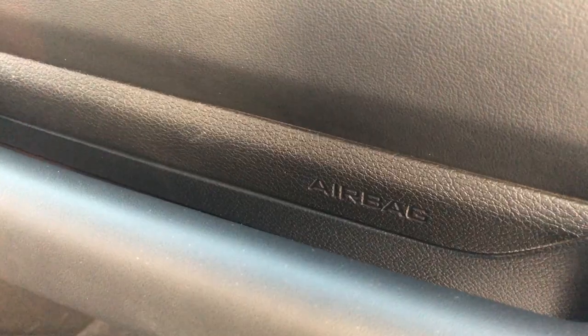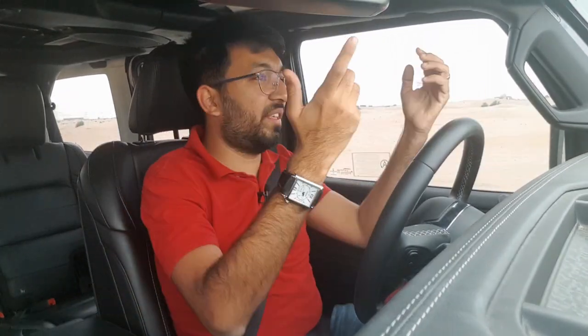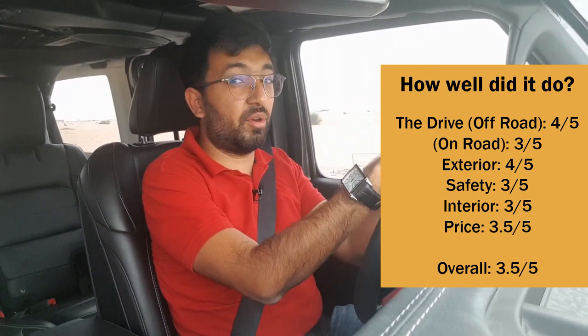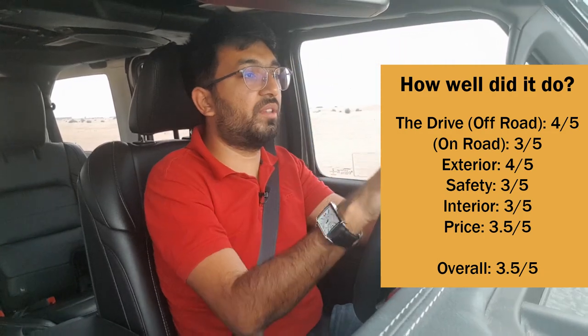Now to rate this car — honestly I didn't really want to give it a strict rating because the answer is obvious: if you want an off-roader, go for this car. It comes with four airbags, an excellent camera system, and electronic stability control. Overall I give it 3.5 out of 5, but you should definitely buy this car if you are an off-roader who likes the desert, mountains, and the unknown. Give it a thumbs up if you liked the video, subscribe for more, and I'll see you in the next one.